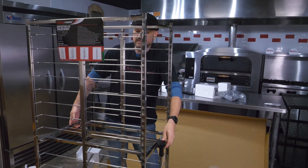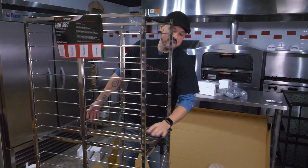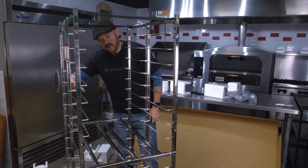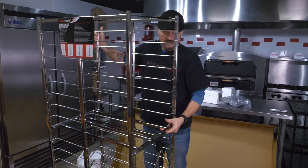It's got finger-safe technology, so you're not going to hurt yourself. It's got a sturdy middle rack, big enough for 20 full sheet pans. Weighs like next to nothing — like a small child.